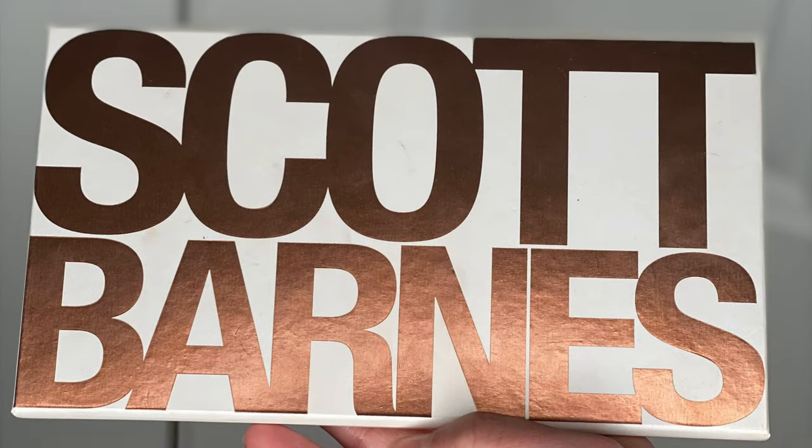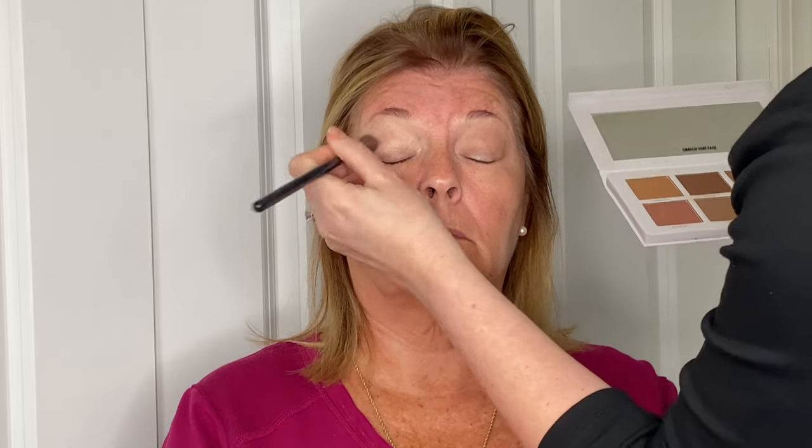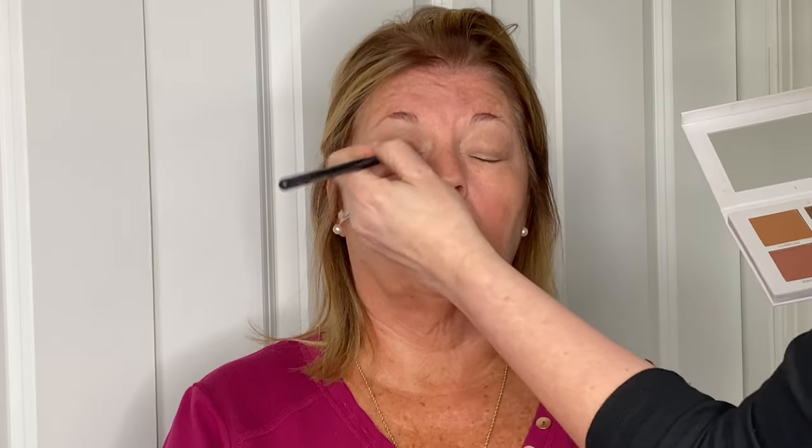For eyeshadow, I'm using the Scott Barnes Sculpting Palette bronzer, working it into her crease. A bronzer is a fantastic and kind of foolproof way to get a really pretty shadow. I'm taking a fluffy brush and working that bronzer from the outside of the eyelid into the inner corner — nothing too particular. If you want this look more dramatic and still want to use a bronzer, you can pack it on the lid. There's nothing more timeless than natural shades.